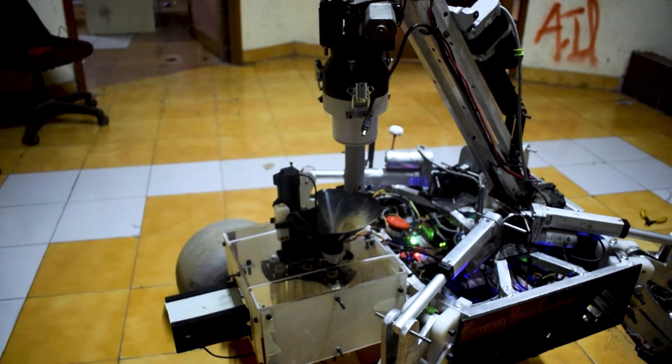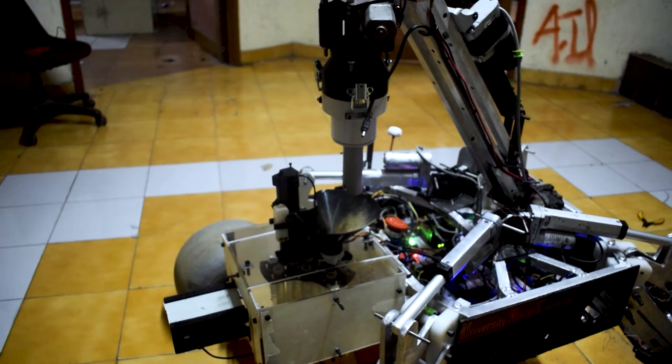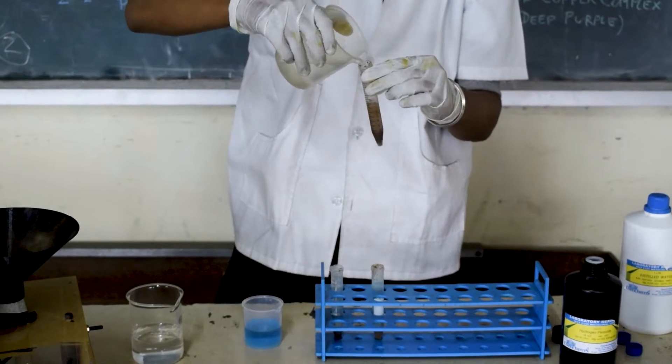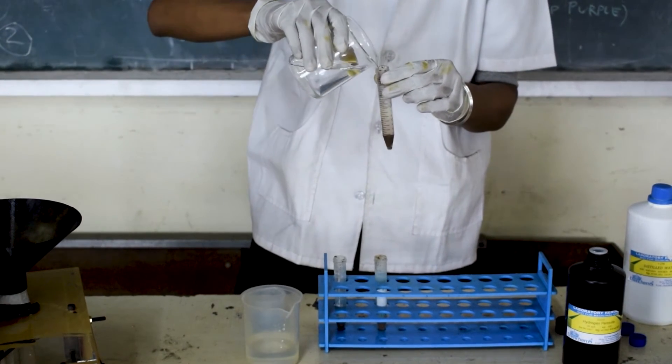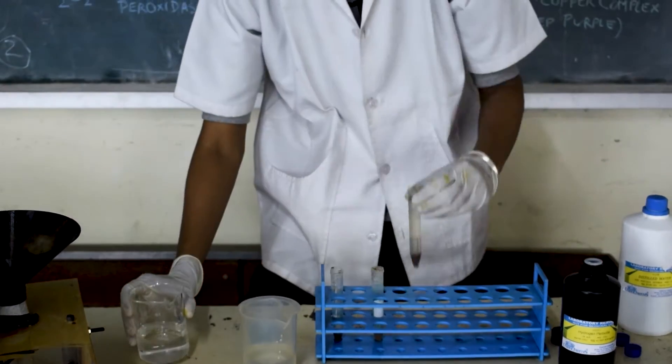The collection of samples will be done using an auger mechanism and transferred equally with the help of funnels into the respective falcon tubes present in the centrifuge setup. These samples are analyzed using catalase, Bradford, and Sudan tests, which serve the purpose of determining the presence of life.